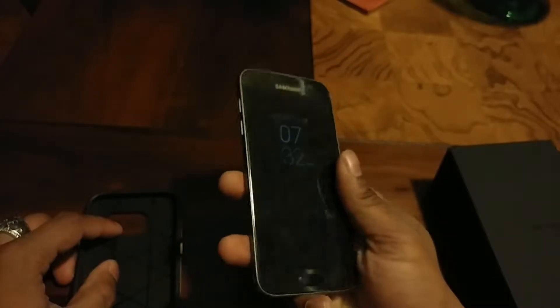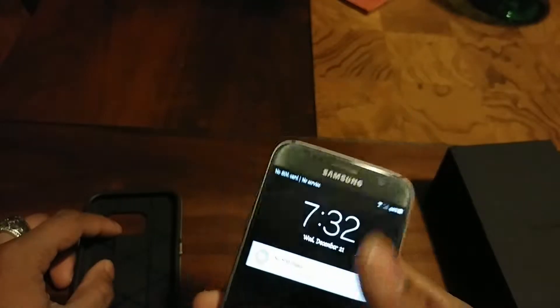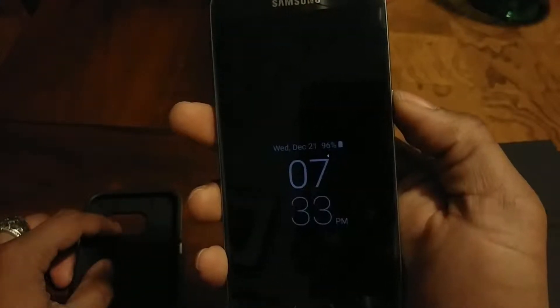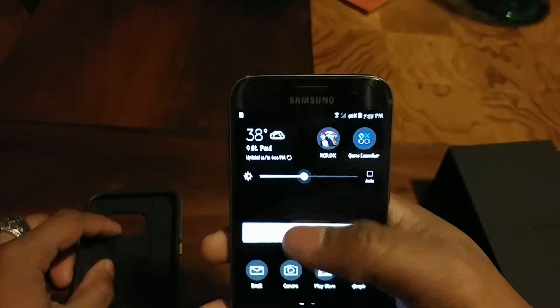I really like this Black Onyx color. I was trying to get the pink Galaxy S7 Edge just for fun — because it looked nice and was something different. I don't like how gold looks on phones. Here's the always-on display — you probably won't be able to see the little design I have on it, but the screen can get ultra bright. It'll get ultra bright because it's a Super AMOLED display.